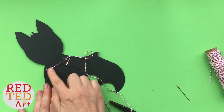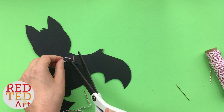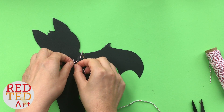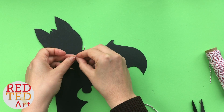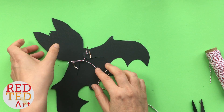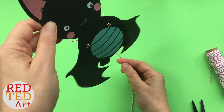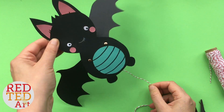The knot needs to be as close to the wings as possible — not too loose, not too tight. Trim this off. Take the other end and tie it onto the middle, getting it as central as you can. And now let's have a look — yeah, look at that! Isn't that adorable? You have the cutest little Halloween bat puppet!